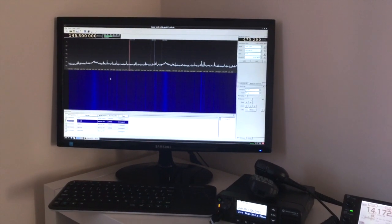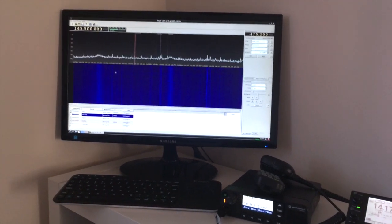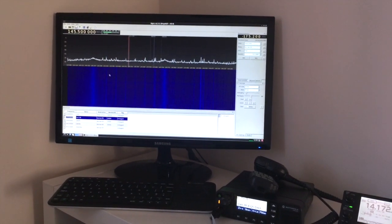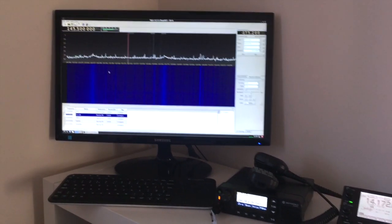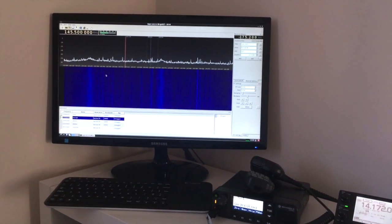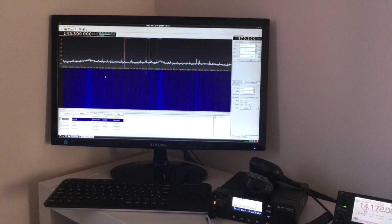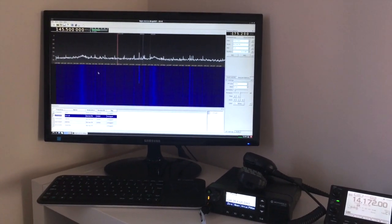Hi guys, this is Andy here from Ricomagic UK, cloudstow.com. Today we're basically trying to show you something cool that we've been working on. It's basically our work to really achieve a fully contained SDR receiver using a miniature ARM PC running Linux, GNU Radio and GQRX.